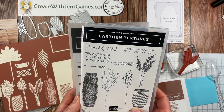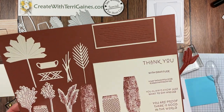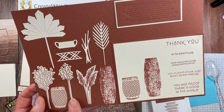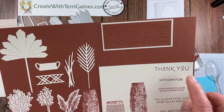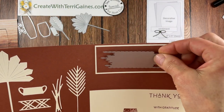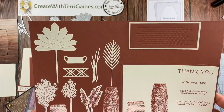The stamp set and dies are bundled together for a 10% savings and these are absolutely beautiful. The stamp set has some sentiments along with some images. Some of the images can be cut out with the dies, and there are some additional dies to create beautiful projects. This die up here will create an embossed image on your project, so there's so much versatility.